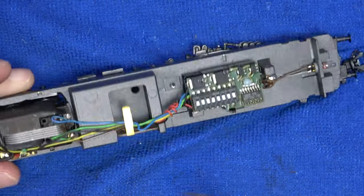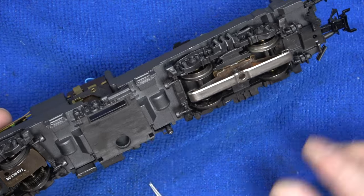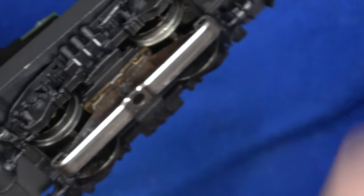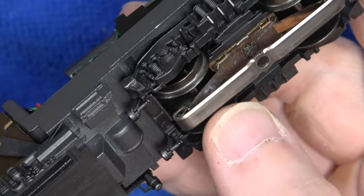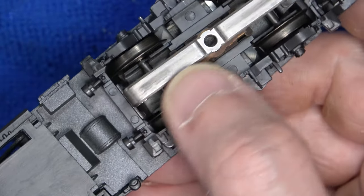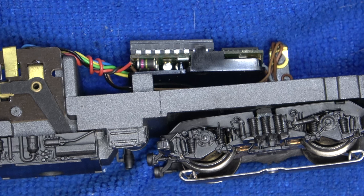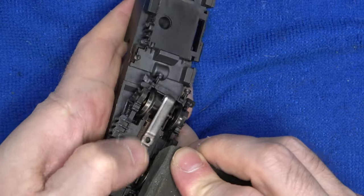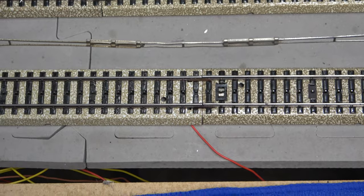For a decoder to be operational, we need a reliable source of current. Since it is provided by the track, we are going to check the front bogey. The wheels and pickup shoe look okay, but this model has been idle for a while, so there is a good chance something has oxidized there. The wheels are blackened, so it would be difficult to see as well. I'm going to grab my track rubber and give the wheels a quick scrub, and I'll also give the pickup shoe a quick wipe with some alcohol.